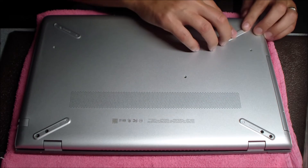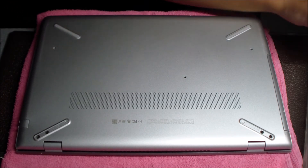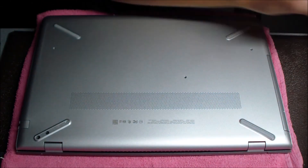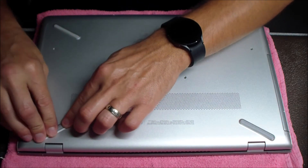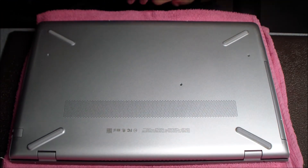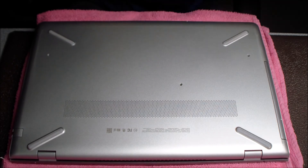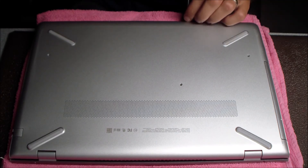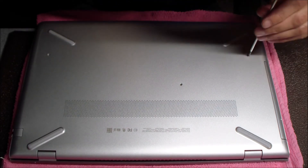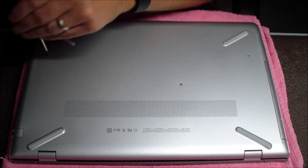Just remember to keep those two sets of screws separate — the larger ones go over the hinge and the smaller ones go over the bottom. Now that everything's screwed back into place, we can power it up and check out the battery. Thanks so much for watching guys!